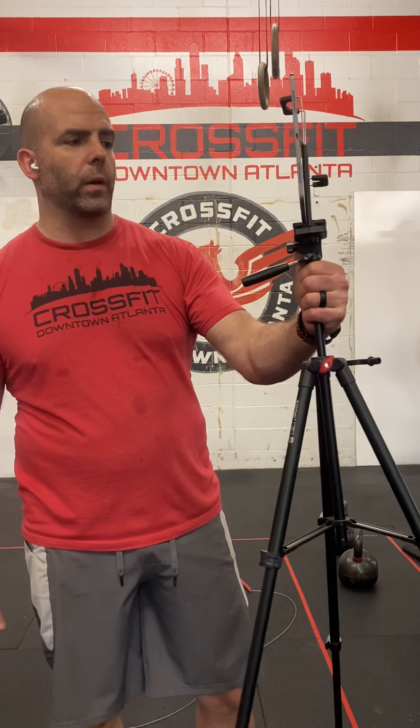Hello CFDTA-ers and greater fitness community. It's Michael from CrossFit Downtown Atlanta bringing you the workout of the day for the final day of May, May 31st, Sunday. It is called Triple-Double and it is a four rounds for time workout.